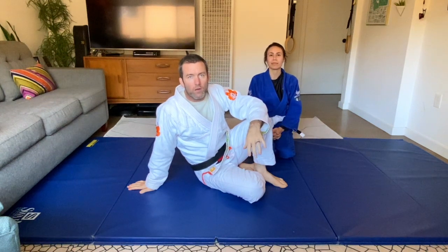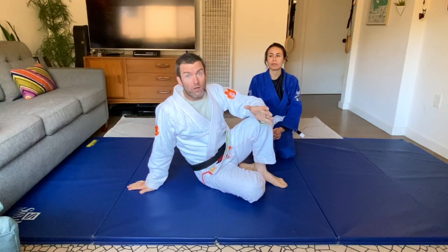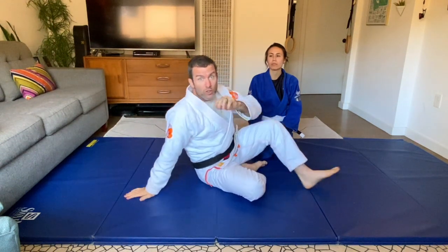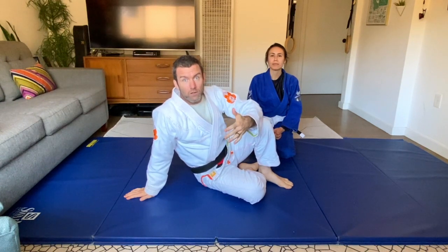We're continuing from the overhook close guard, and we're going to do technique number two, which is when they defend technique number one — a choke called the lawnmower choke. Garth Taylor used to call it that because you pull on their collar like you're starting a lawnmower. I'll show that again, then show the reaction and how it leads into the straight arm lock.